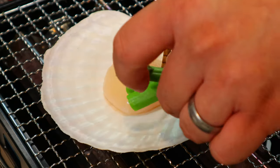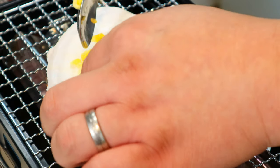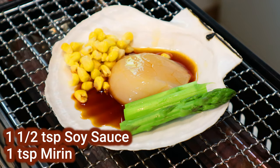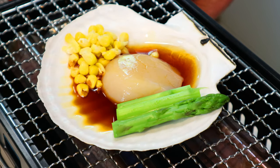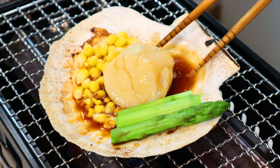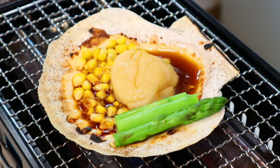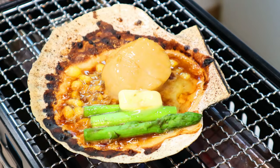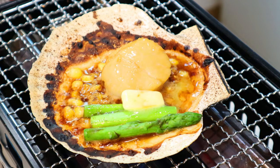Place a scallop shell on the barbecue grill and put a scallop, some boiled asparagus, and some corn. Pour in one and a half teaspoons of soy sauce and one teaspoon of mirin, then start heating the shell. When the sauce comes to a boil and the bottom side of the scallop is cooked, just flip it over and put half a knob of butter. When the scallop is cooked all the way through, it's ready. Instead of a shell, a Spanish cazuela or a small skillet works perfectly as well.